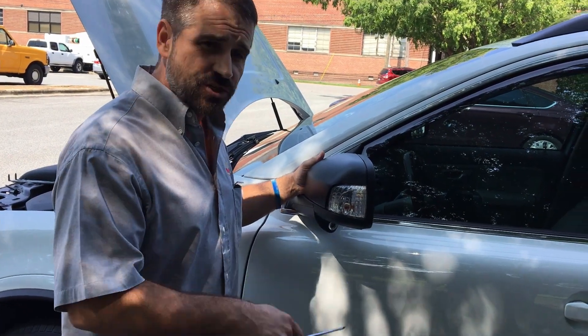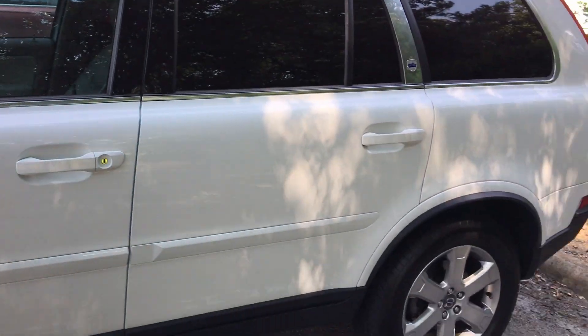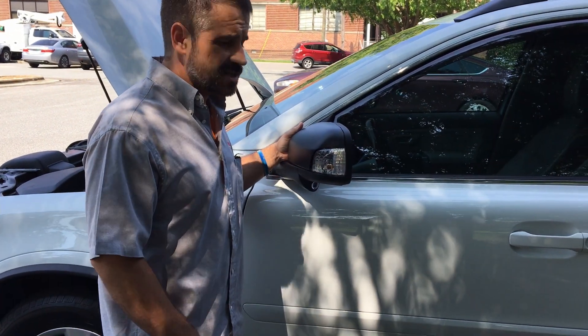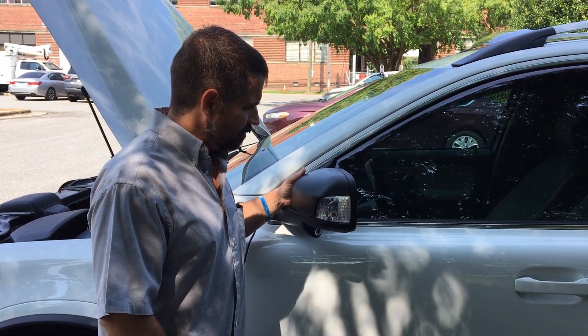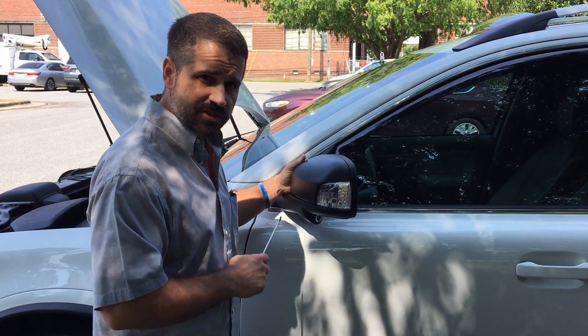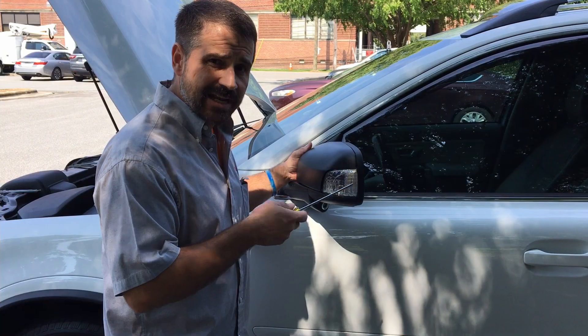Welcome to Chrisman Garage. We got us a 2011 XC90 Volvo V8. There's not a lot of these videos for these cars online, so we're going to be changing some lights here. We've got the puddle light and the turn signal marker light here in the mirror. We're going to show you how to change them to LED.